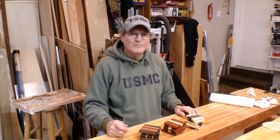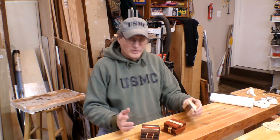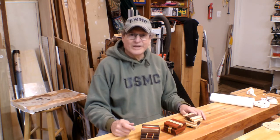Hey, Bill here with 30 Minute Woodshop. Thanks for coming by. Today we're making coasters — laminated coasters using black walnut, blood wood, and sugar maple. We're going to make three sets so you end up with 15 of them. But it's really up to you and how much material you happen to have on hand, because these are all made out of scrap material. So, let's get making.